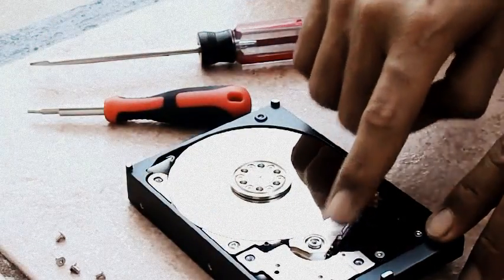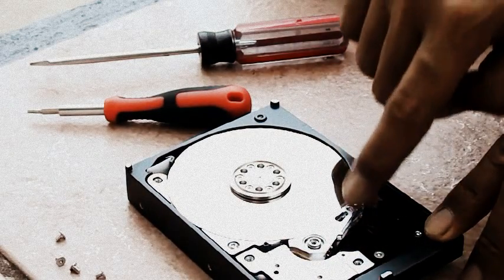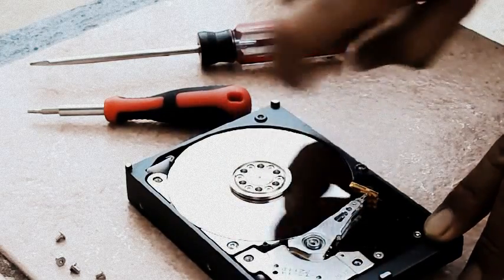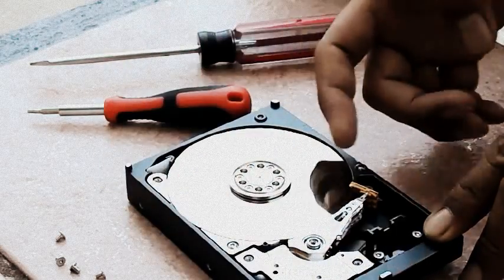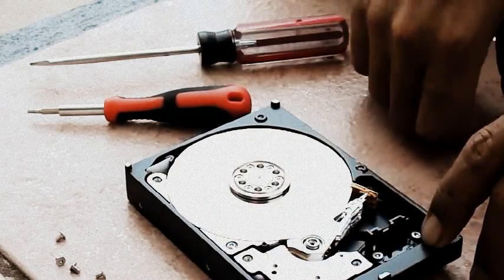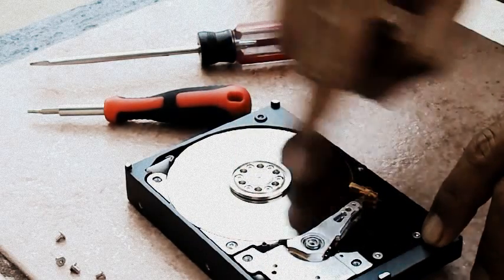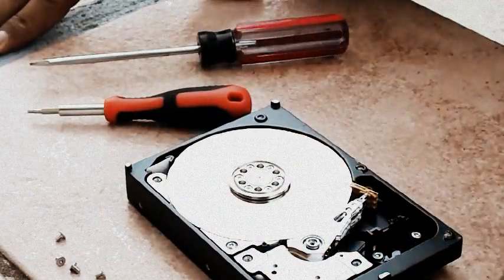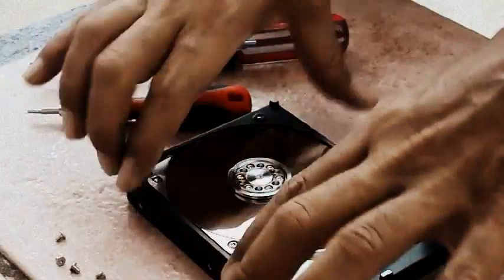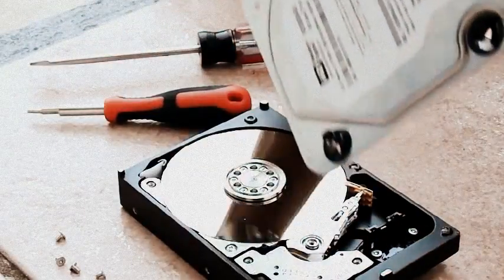Now this part that you see here has magnets and it has the components that read the disk. This is not the only disk inside the hard drive — this one has two disks. There's another one on the bottom. If you want to remove this disk to put it into another hard drive of the same model, you can get your data out, because maybe this hard drive doesn't turn on.